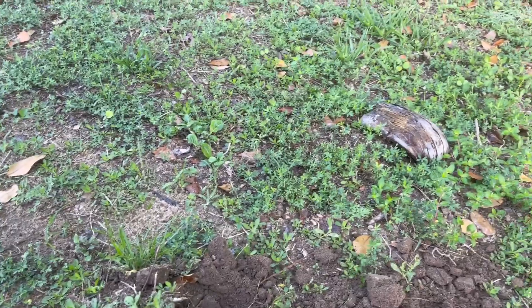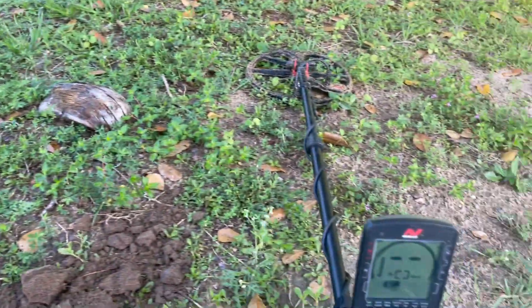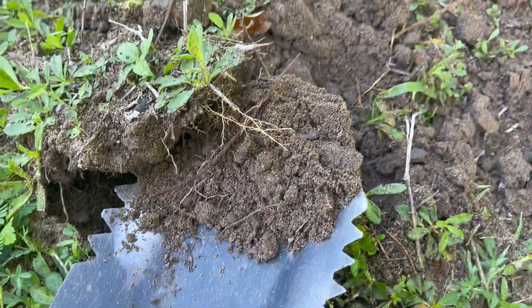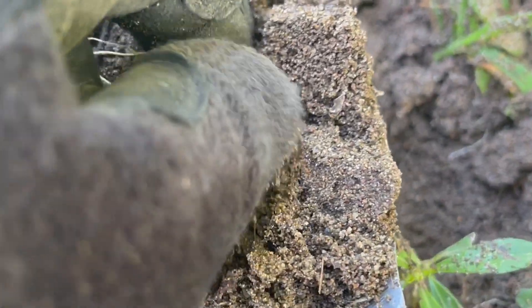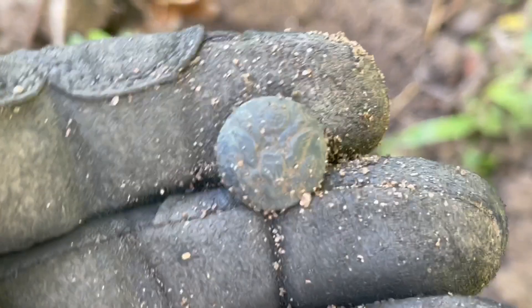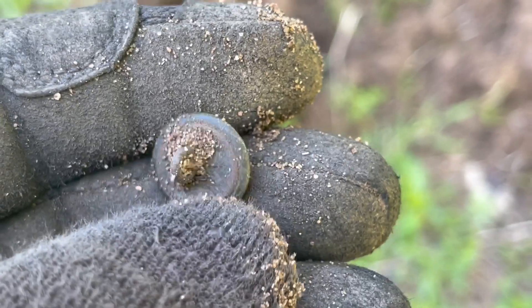I've been here a lot of times. I've found here a lot of Spanish silver cobs and stuff like that — buttons. I'm using my Equinox 800. It gave a pretty good signal, 17, and it was pretty shallow actually. Looks like it's gonna be a button — small button. I hope it has some details. Oh, look at that! Wow, that's pretty cool. That's a military button — it's a two-piece, of course.